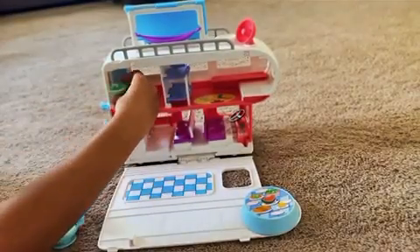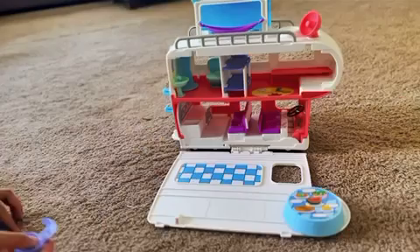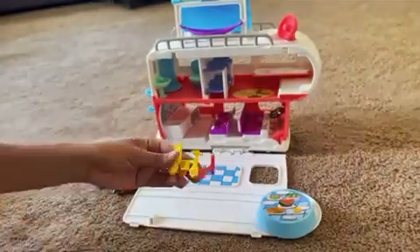And you can't forget the essentials — the sink and the toilet. Off on the side of the RV, we've got these two purple chairs and a campfire to roast some marshmallows.